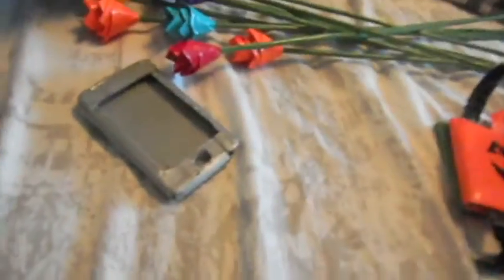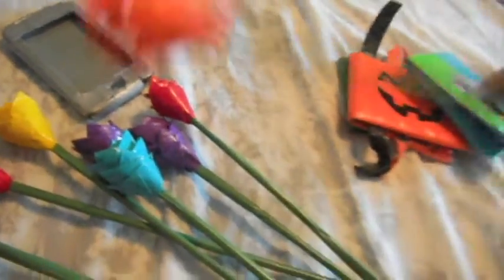I'm going to start with these flowers I made a long time ago. They're actually flowers wrapped around little wooden skewers. They're very nice and they add a nice touch to any flower pot.